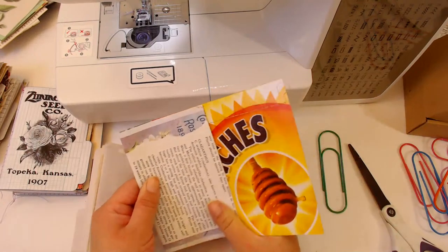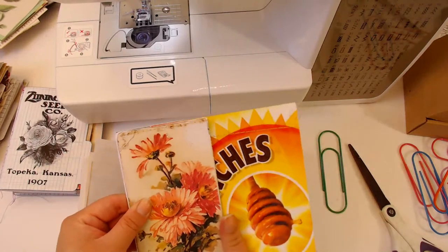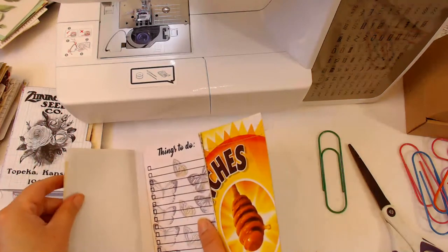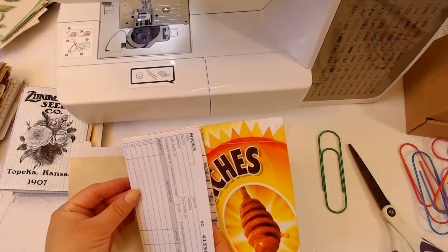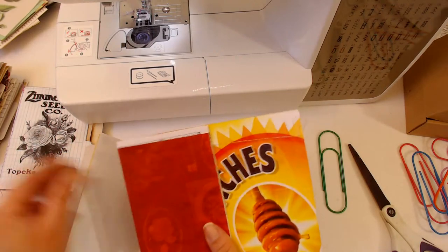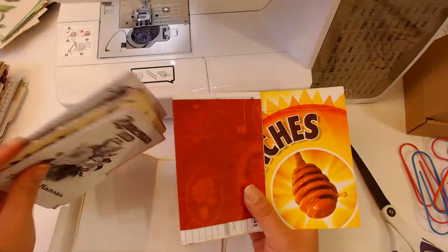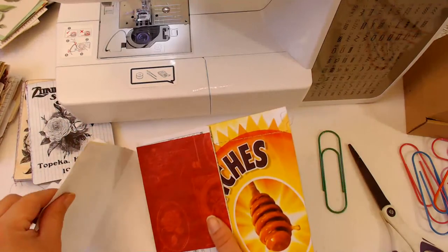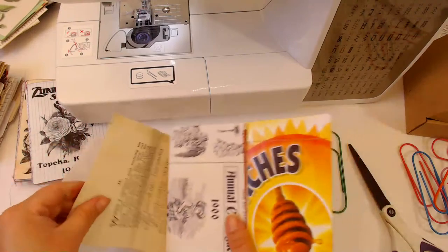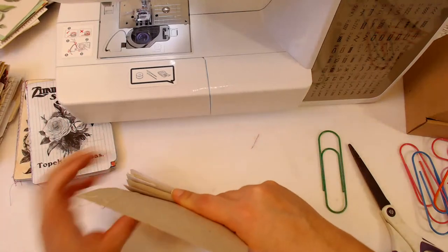I didn't feel safe not doing this part - I don't know why, it's kind of weird. I guess I got used to it. I feel like I'm not going to get it correctly if I don't do it that way. You could totally do a pamphlet stitch in these - I just always sew my signatures in with my sewing machine. I find it a lot easier and less frustrating; it wasn't in the beginning but now it's my preferred method.